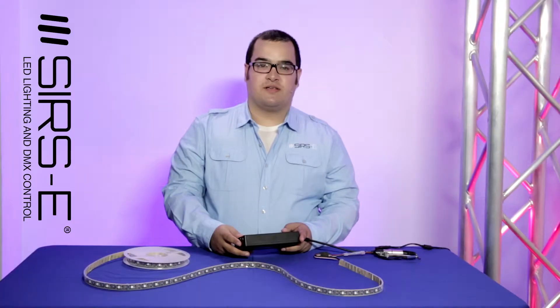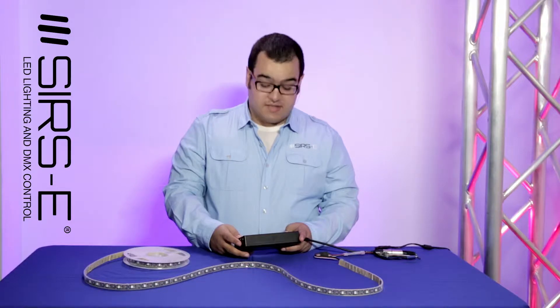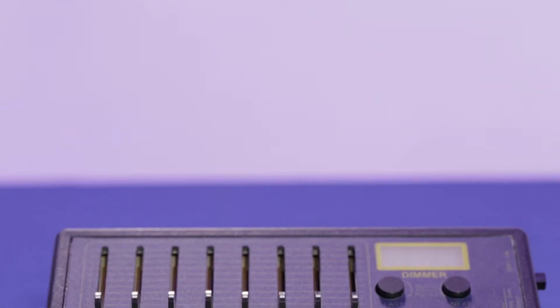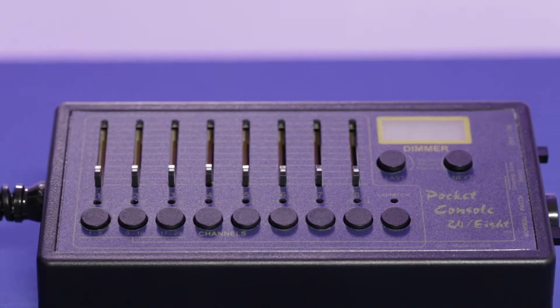Hi guys, my name is Jorge, again here from Search Electronics, and today I would like to show you guys the new Baxter that just came in. This new model is called the 24-8, and it has a more improved version over the old basic pocket console.